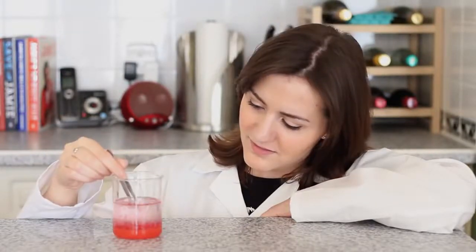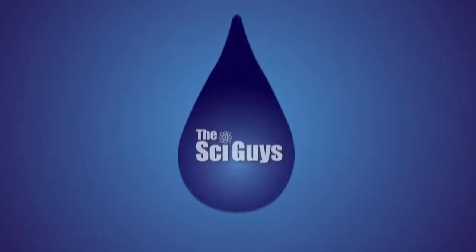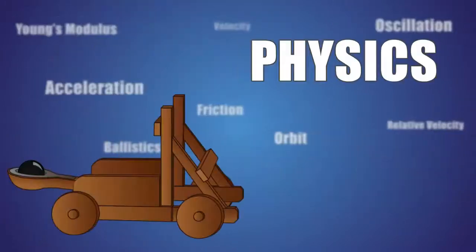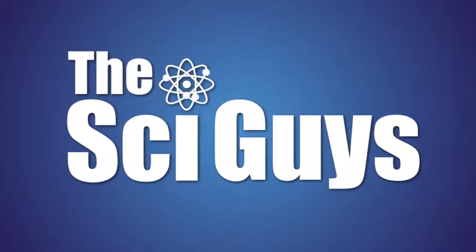Today on SciGuys, extracting strawberry DNA. Welcome to SciGuys, I'm Ryan. And I'm Teresa, and today we'll be extracting the DNA from a strawberry.